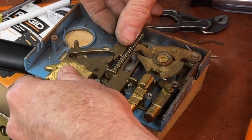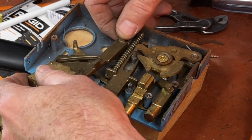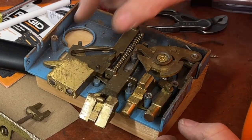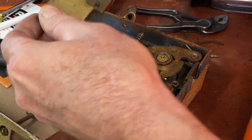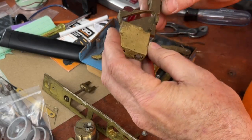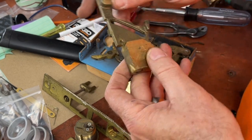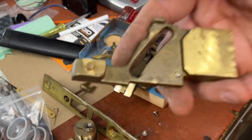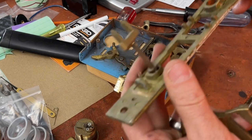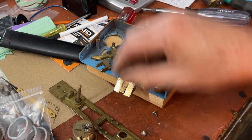Look at that — that's the swoop-up style bolt right there. Oh my gosh, not good, not good. Let's see if we can straighten it up on the vise.